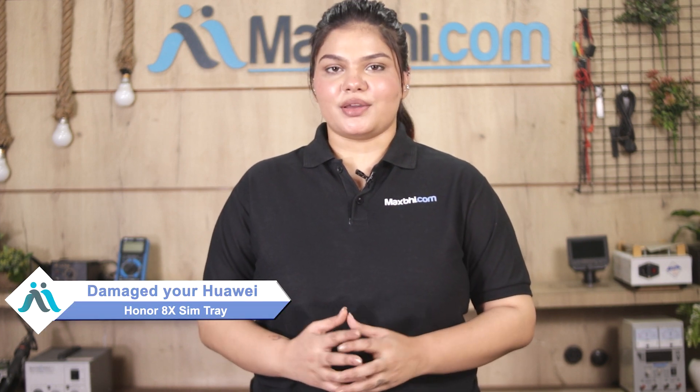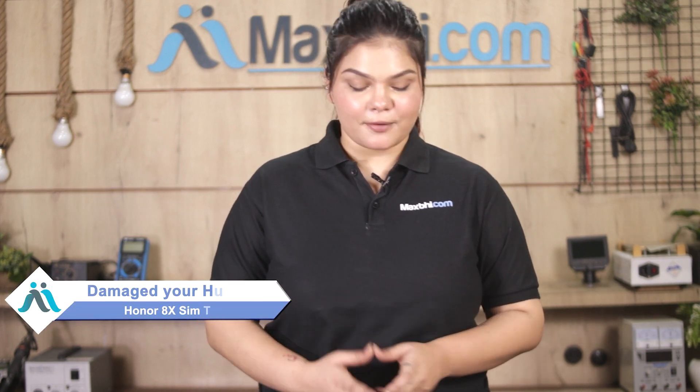Hi friends, this is Lucky from Maxp.com. Your Huawei Honor 8X SIM tray is damaged and you are worried about the higher repair cost of your smartphone.